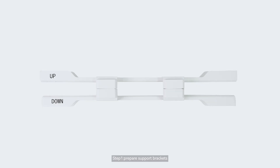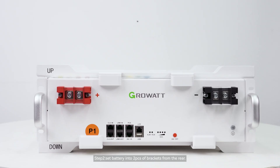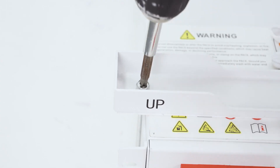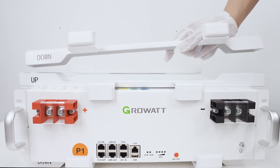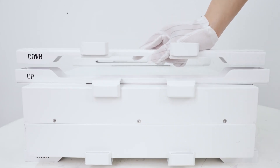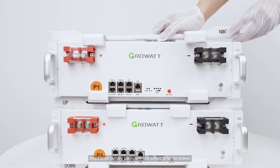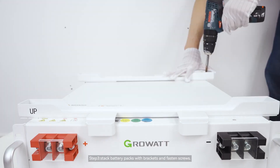Step 1: Prepare the support brackets. Step 2: Set the battery into two pieces of brackets from the rear. Step 3: Stack battery packs with brackets and fasten the screws.